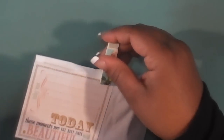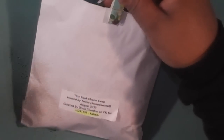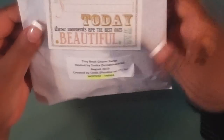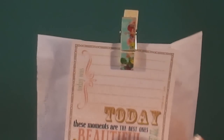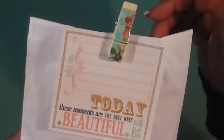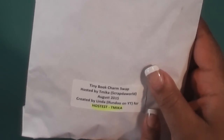She included a cute little note card — I'll read that off camera. She has it in this white bag with a little journaling spot attached with a paper clip or clothespin. Her information is down here — she's L. Fundu on YouTube. This is a thick bag, really nice.